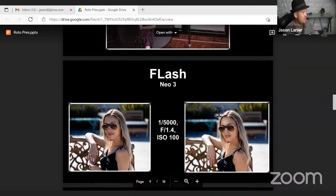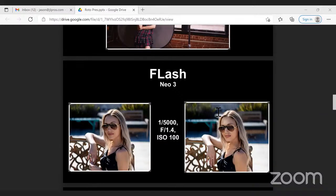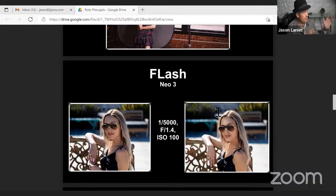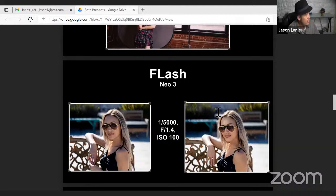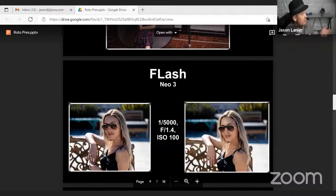This is a practical application — a shoot I did yesterday with a model named Elena. This is the Neo 3. This is really pushing the Neo 3 as hard as it could possibly go — at 1/5000th of a second, f1.4, ISO 100. If you really want to use a lot of flash outdoors in very sunny conditions, you're going to want to use the AOS 2. The picture on the left is Elena with no flash and the picture on the right is with flash.